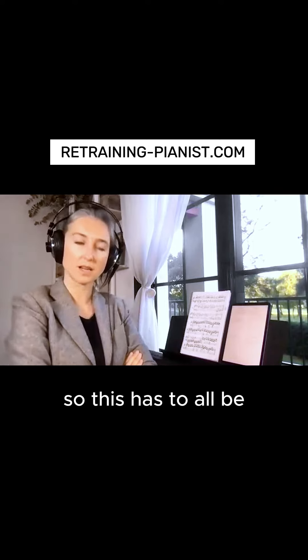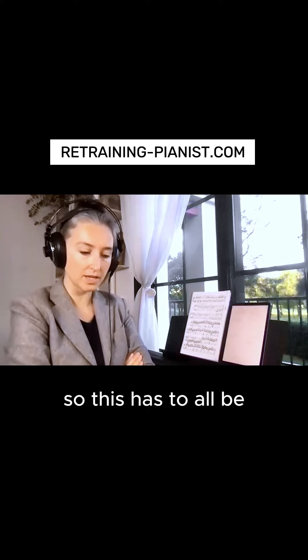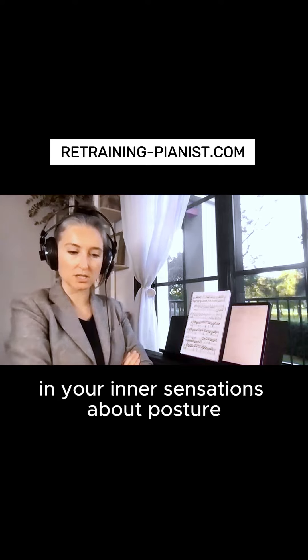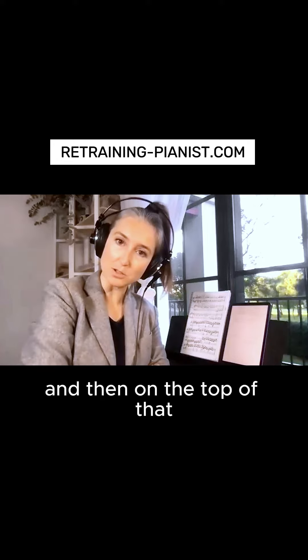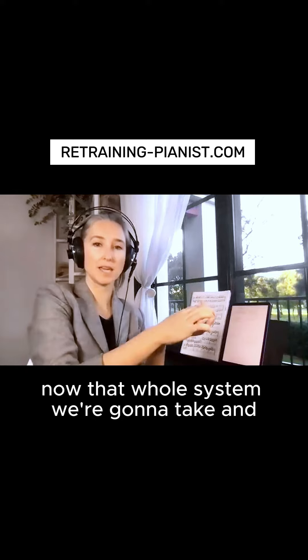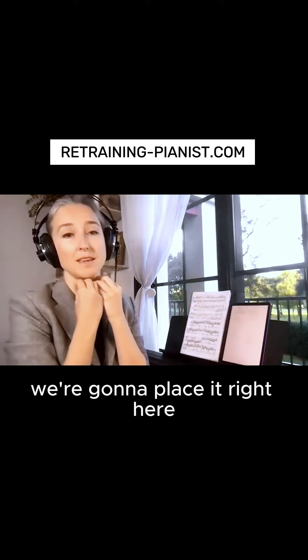All of this has to be part of your inner sensations about posture, and then on top of that, that whole system — we're going to take and place it right here.